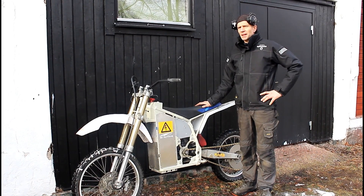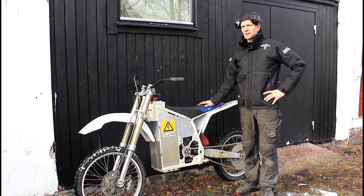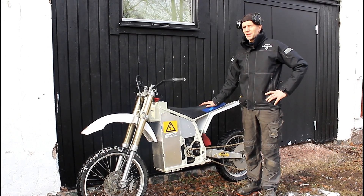Welcome back. Today is the big day — it's a test run of the electric motorcycle.